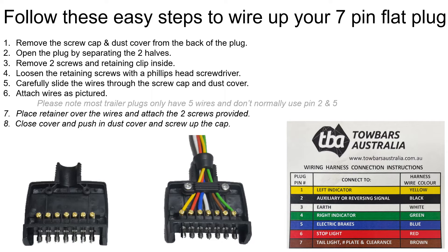Place the retainer over the wires and attach the two screws provided. Close the cover and push in the dust cover, then screw up the cap.